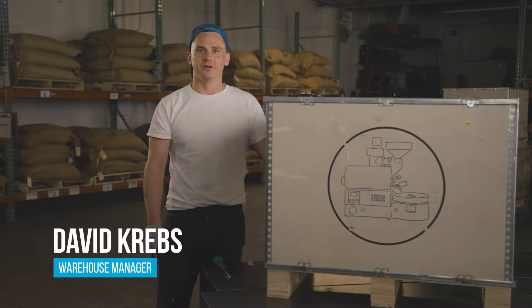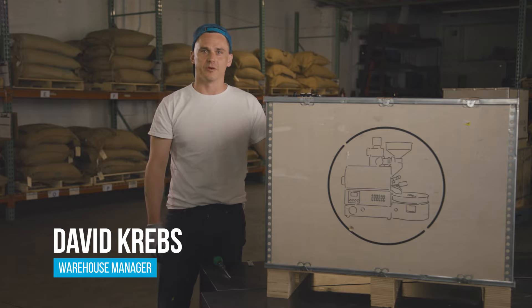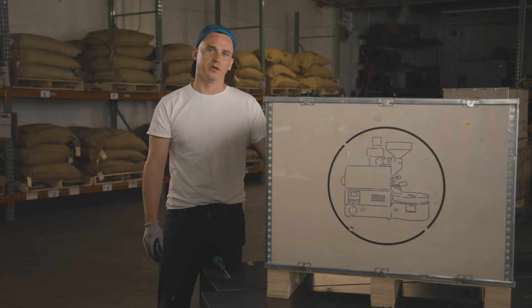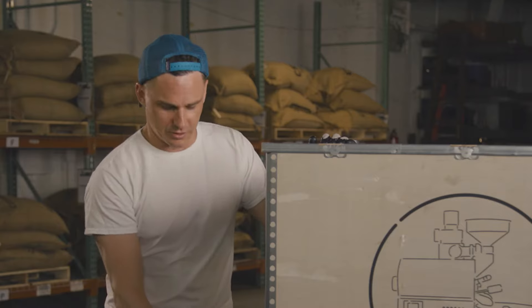Hey everyone, my name is David. I'm the warehouse manager here at Showroom Coffee, and today I'm going to show you how to unbox an Arc 800 and later we'll go through the initial setup process to uncrate the Arc 800.